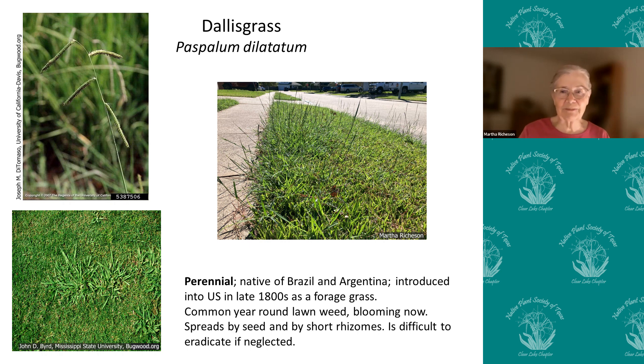I'm going to cover two other ones that pop up in yards. This is Dallas grass, and you probably see it at this time of year because this is when it pops up in our lawns. The distinctive flowering spike of Dallas grass has an erect spike with four or five lateral flag arms that are very thick and stick out on different sides of the stem. It's a perennial from Brazil and Argentina, again introduced as a forage grass, and it's common in lawns. It spreads by short rhizomes, so it will begin to take over a lawn in time if something isn't done.